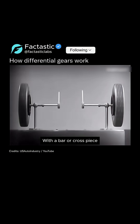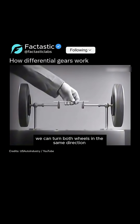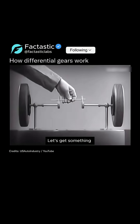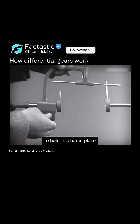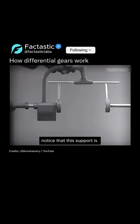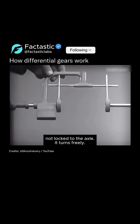With a bar or crosspiece we can turn both wheels in the same direction at the same rate of speed. Let's get something to hold this bar in place so that it will press against the spokes. Notice that this support is not locked to the axle — it turns freely.